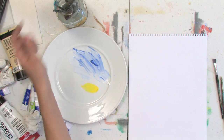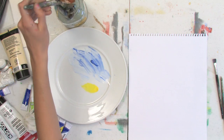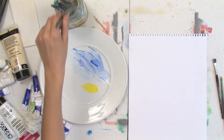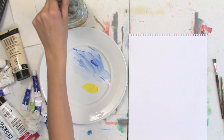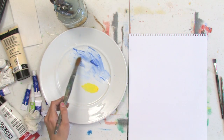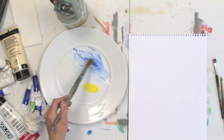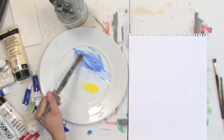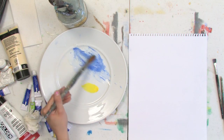I'm going to have you squeeze out two primary colors — primary colors being red, yellow, and blue. I chose to squeeze out some yellow and some blue onto my palette. Take any brush you would like, just dip it into your water and let it soak up the water, then drip the water onto one little area of your paint. Do this a couple times until your paint is really watered down.